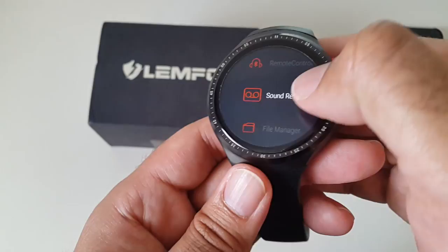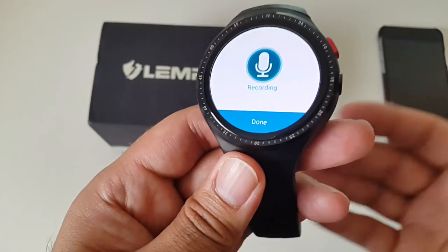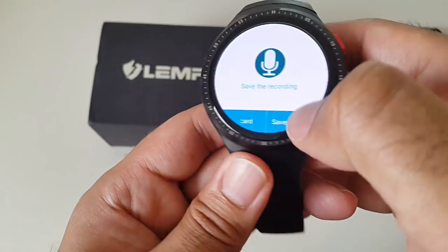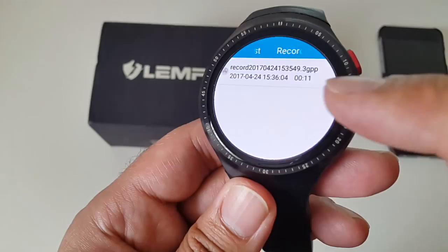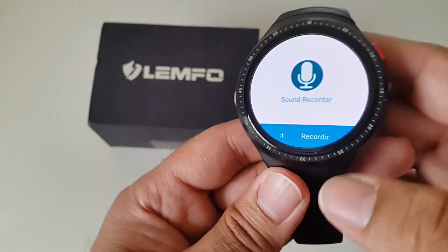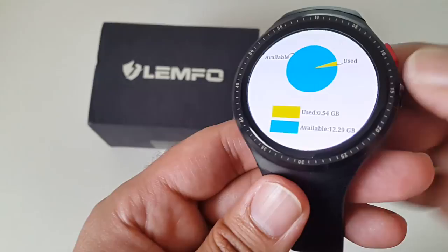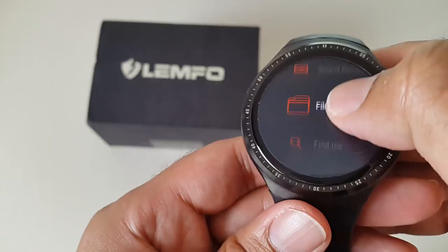The sound recorder lets you quickly start recording a conversation. It saves to internal storage — no need to worry about running out of space with 16GB. Press done, click save, and it saves with a date and time stamp. You can then play it back from the recording list — an amazing and practical feature.